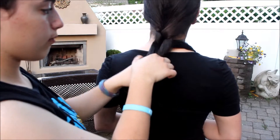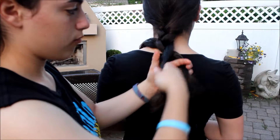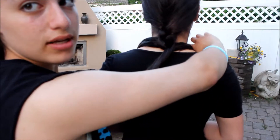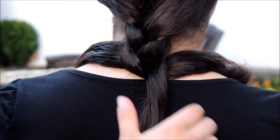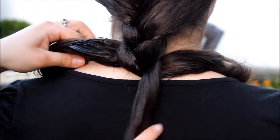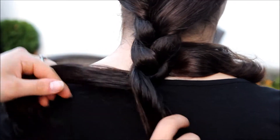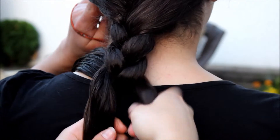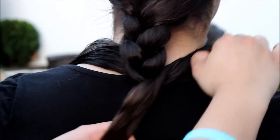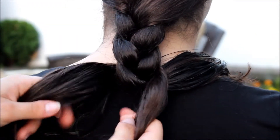Then you're going to take your left and bring it over. Then you're going to take your right and bring it over. This just keeps repeating. For a closer look: take your left, bring it over, and take your right, bring it over — and it just keeps going.